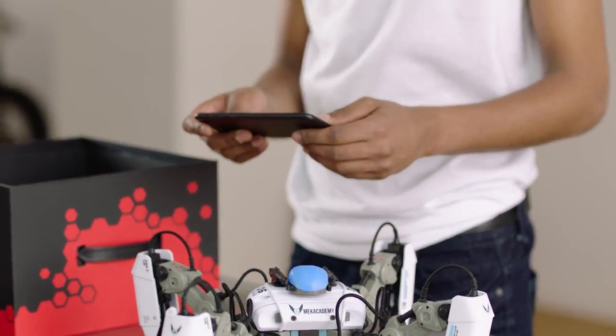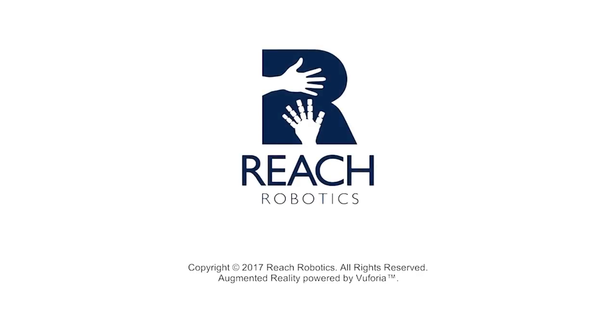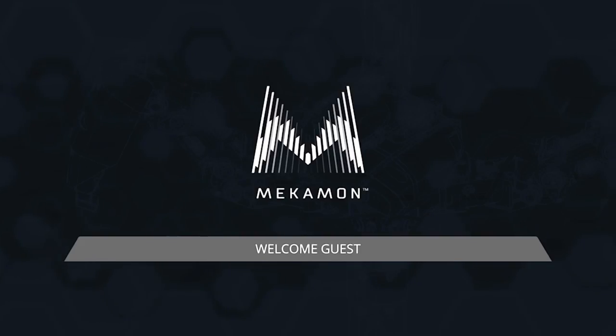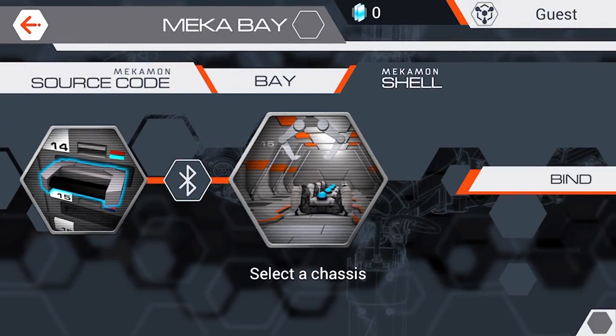You are now ready to download the Mechamon app. Download the Mechamon app and create an account, or if you already have one, sign in. You can also log in as a guest. Go to Mechabay, select a chassis and bind your Mechamon to take control.